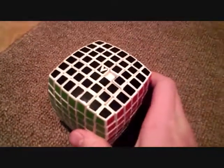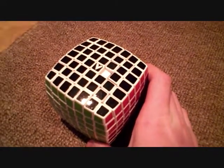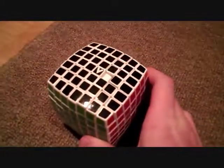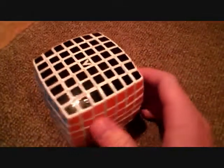My first V Cube — I dropped it once when I was doing a film shoot. I lost a single piece there. Here's my new V Cube. I lubed this thing so it turns pretty good. All of you know about this, it's very high quality. Definitely recommended.